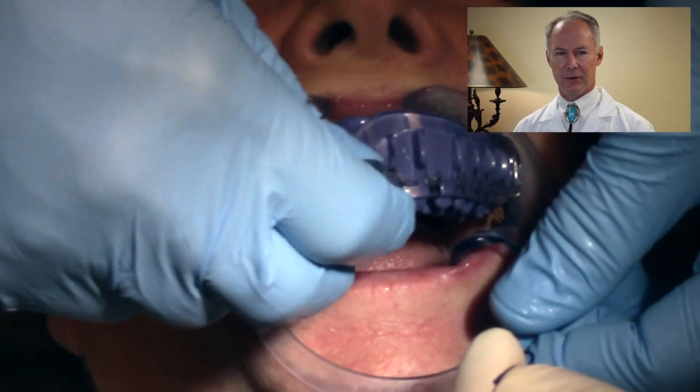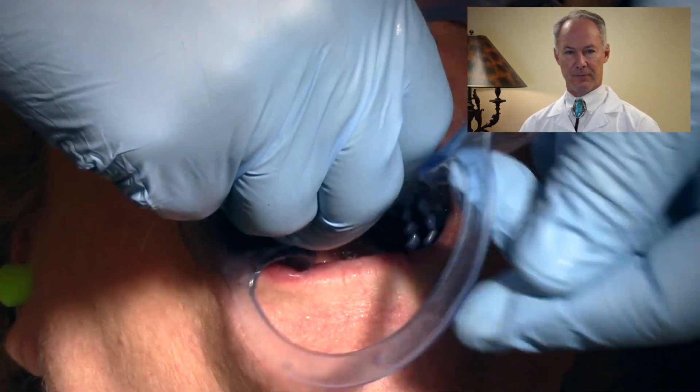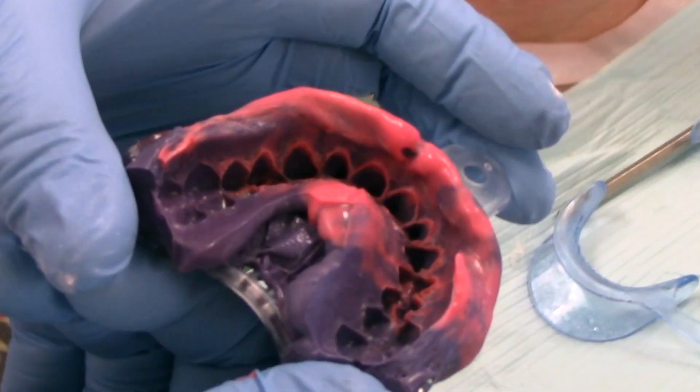We're taking a polyether impression. Polyether is hydrophilic — it really likes water. So you don't want the tooth to be completely dry; you want a little bit of lubricant on the tooth.